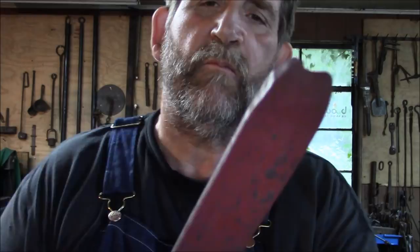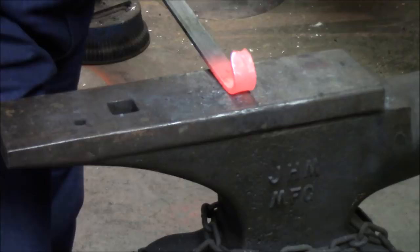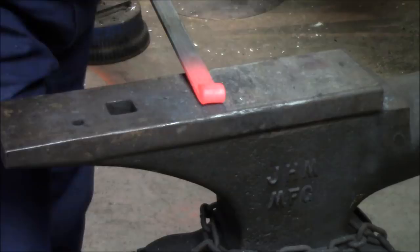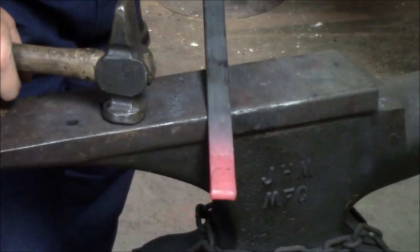Now we're going to bring it out and put about an inch and a quarter to an inch and a half over the edge of the anvil. We're going to bend it over, flip it over, drop it down. Once you've got it drilled down, we're going to square it up — and that's our first fold.